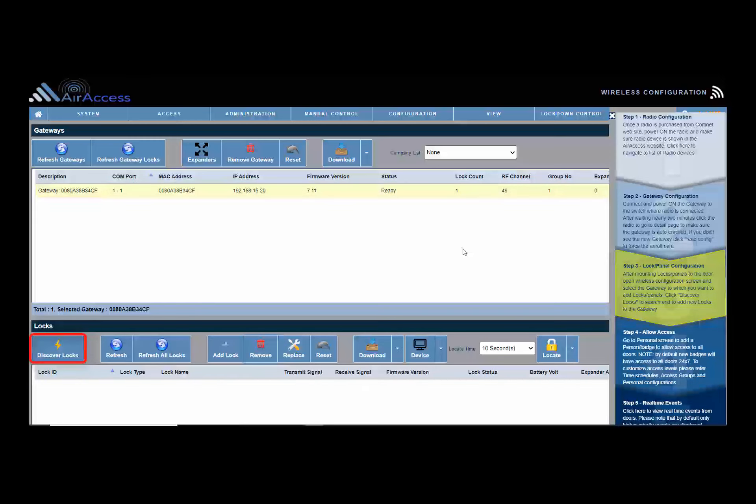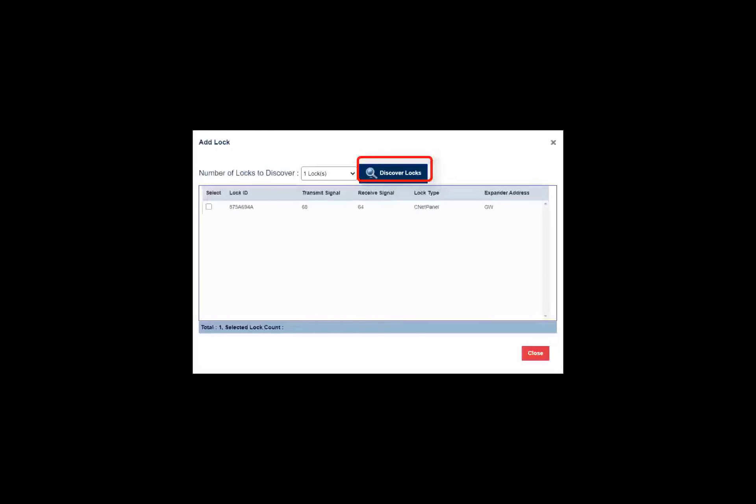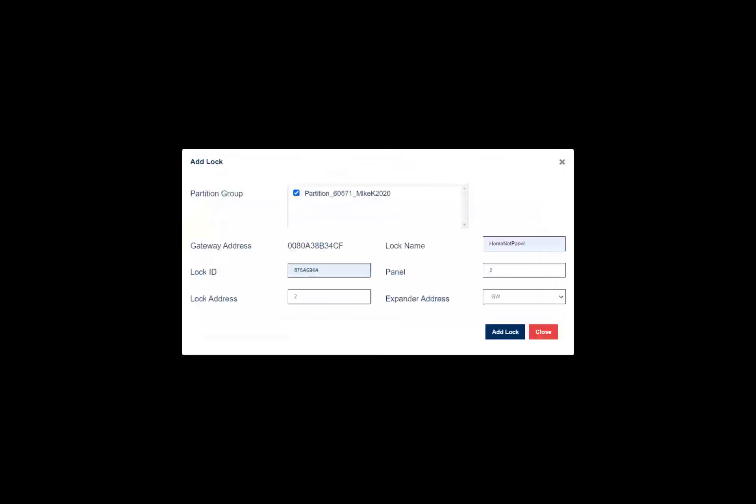On the bottom half of the screen, click Discover Locks. After clicking Discover Locks on the wireless configuration screen, the Add Lock screen will display. Select the number of locks to discover and click Discover Locks on the Add Lock screen. After the lock is discovered, it will display in the discovered lock list. Select the lock you wish to add and double-click the lock in the list to display the details for the lock.